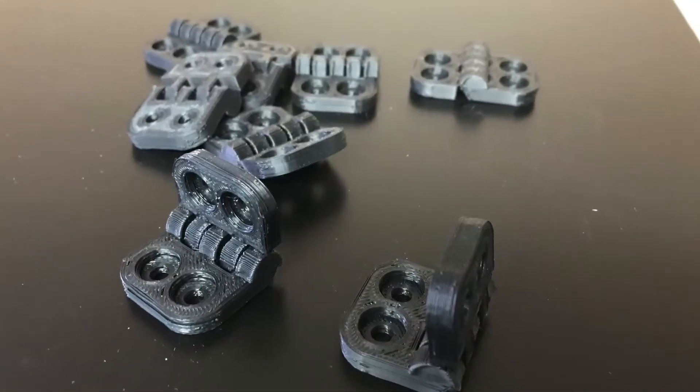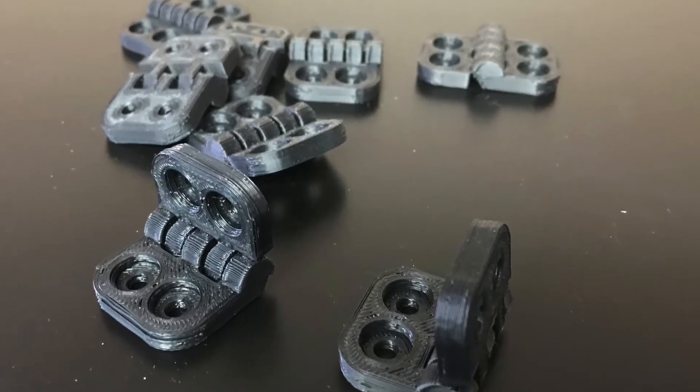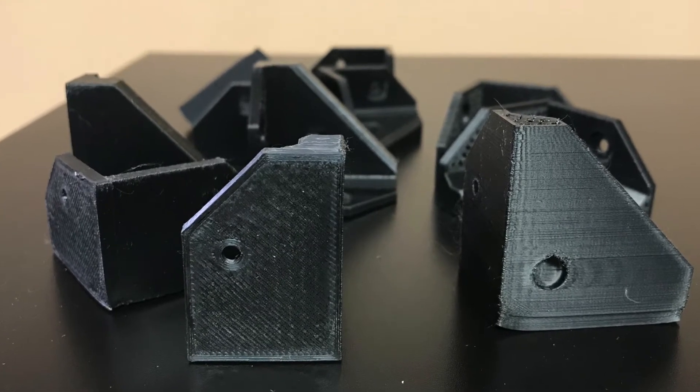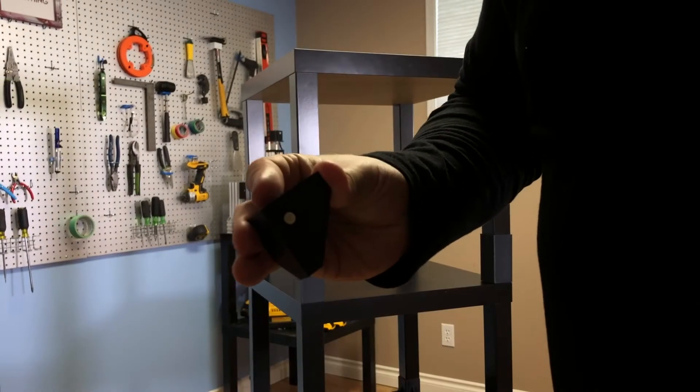For the next part of the project, to put the enclosure panels on, you're going to need eight hinges and 16 corner pieces. Each corner piece has a rare earth magnet fitted in it, and that'll help to secure the panels so that they stay attached to the unit.